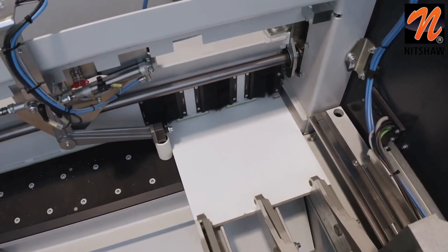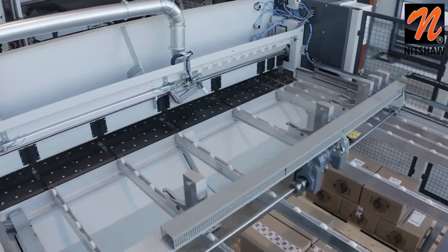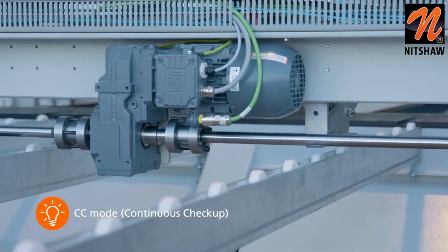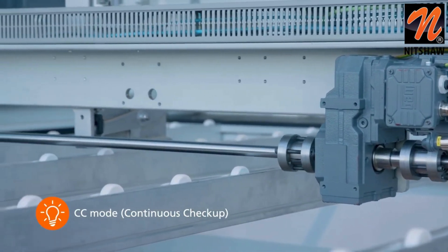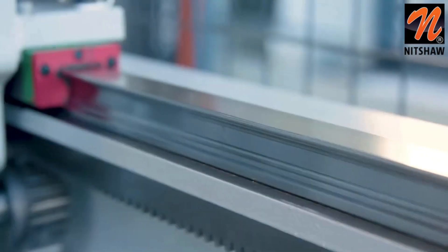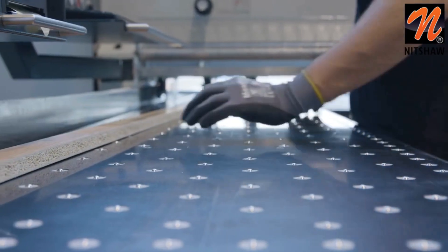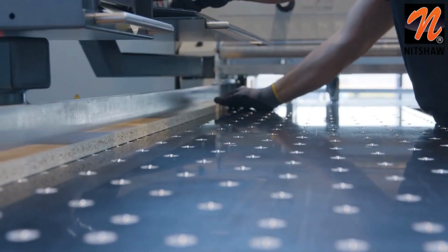The work pieces are thus literally clamped in place and cannot slip. The motor with servo technology moves the pusher to the selected positions as quickly as possible. The measuring system checks itself permanently and independently via the so-called continuous check-up. In order to guarantee precise angle cuts and exact measurements, the pusher is mounted on a linear guide. This technology guarantees a smooth motion sequence.